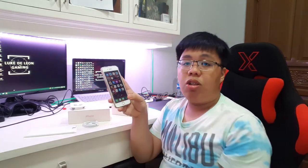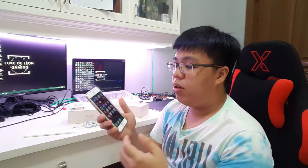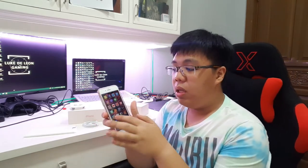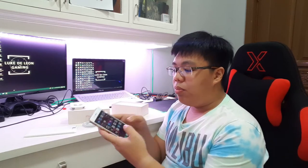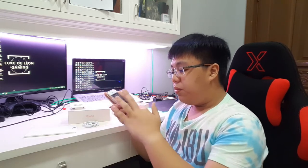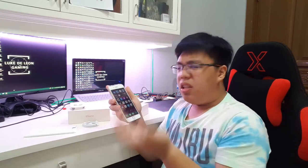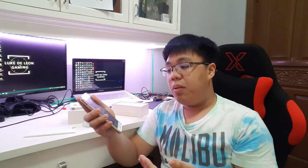Upon opening this phone, it has fast fingerprint recognition — it unlocks right away. Same as those flagship Android phones like the Samsung S8 and S8 Plus. Same as other flagship phones, the UI is very fluid, although there are some changes like the notification center, the ribbons and stuff. It's very fluid and very light, like your iPhone 7 and 7 Plus with the upgrades of iOS 11.